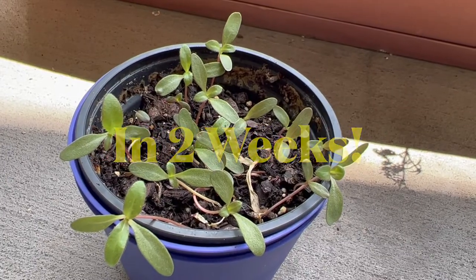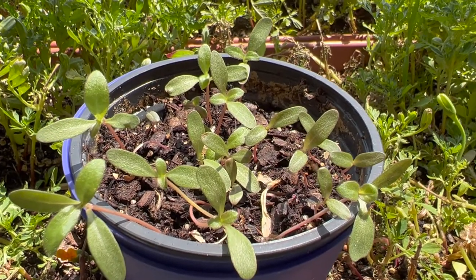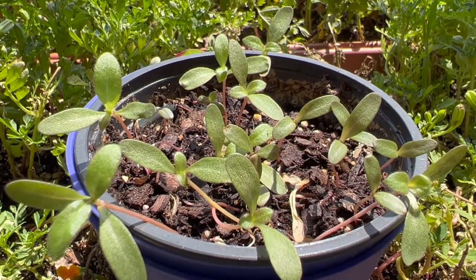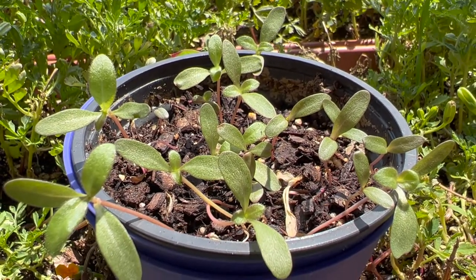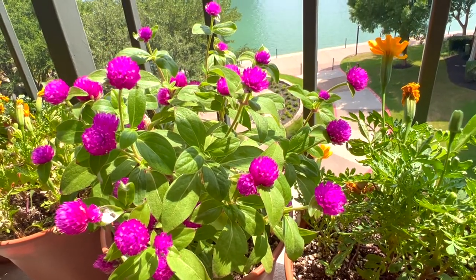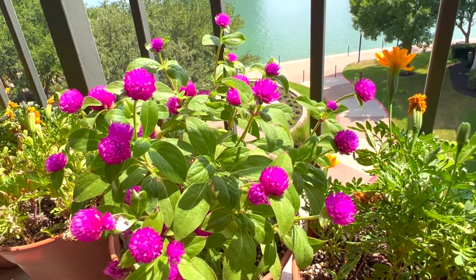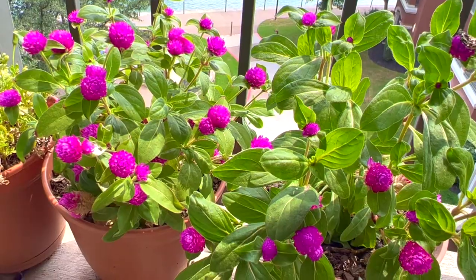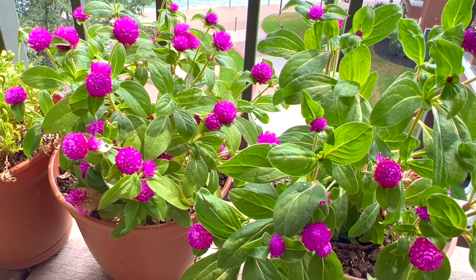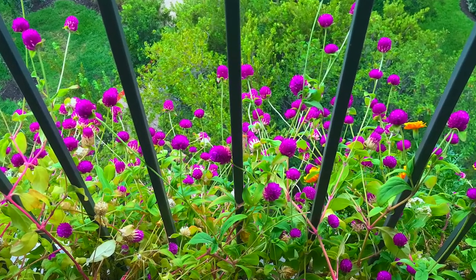In two weeks they're already four to five inches. You can separate them and transfer to different pots for them to grow longer. These are the flowers — some from this year and some from last year. They're one of my favorites. They look so beautiful; I love the bright color. I make sure I have them in my garden every year.